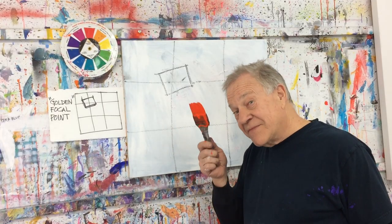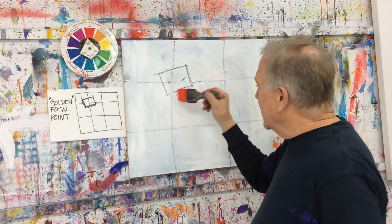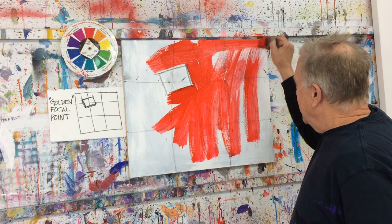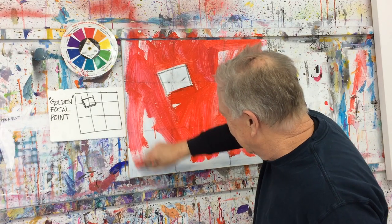So step one — this is all I'm going to demonstrate right now. Here's how I'm going to put down the dominant color. We can all see it's going to be red. Big brush. Remember, under every great painting is a great abstract painting. Get in there.